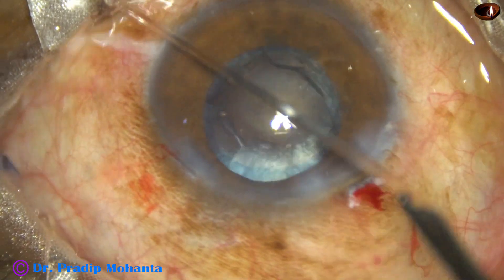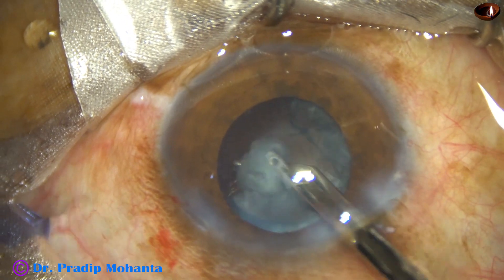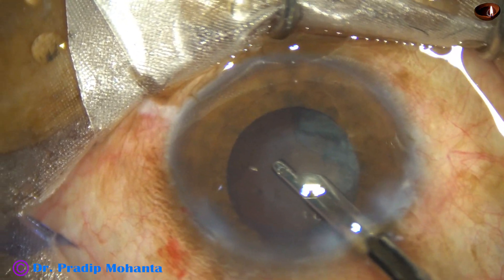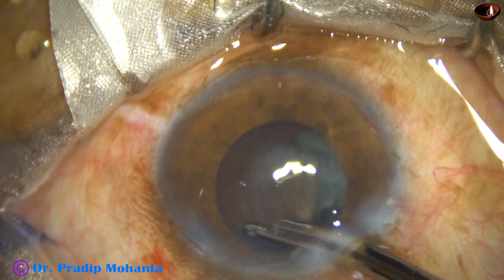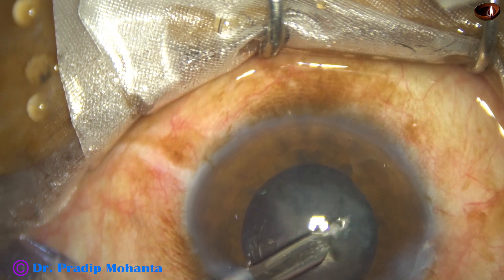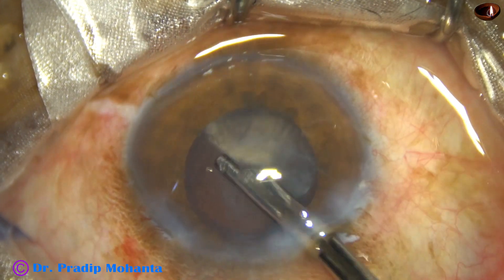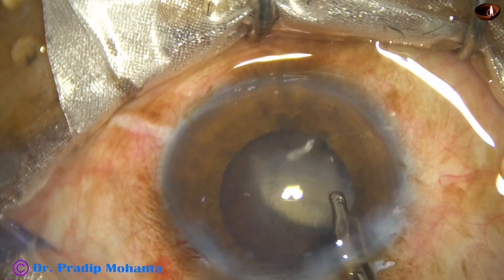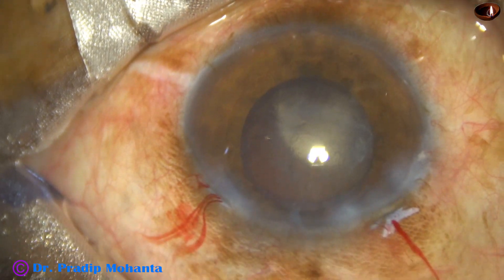Now the cortex is removed by this Simcoe cannula. Whenever there is silicone oil, the posterior capsule gets fibrosed at the central part, most of the time. It becomes so thick that it cannot be pierced by a YAG laser. So during removal of the silicone oil, the vitreoretinal surgeon cuts the posterior capsule at the center, making an opening with the vitrectomy cutter in the central part of the fibrosed area.